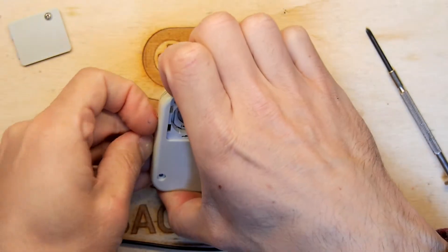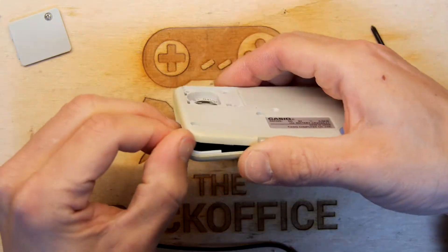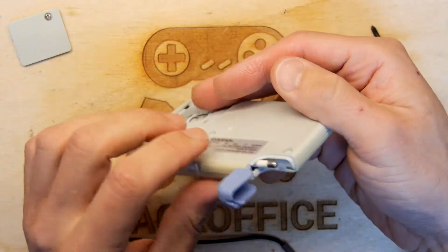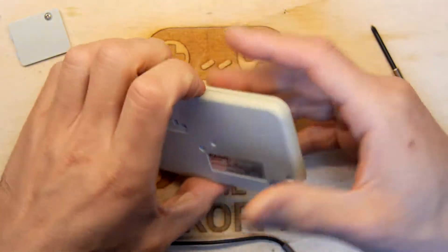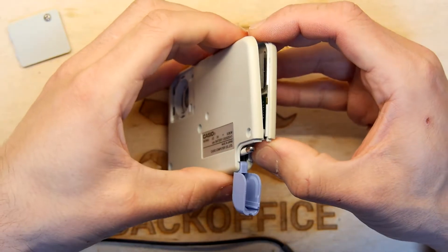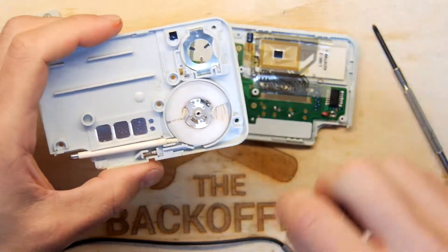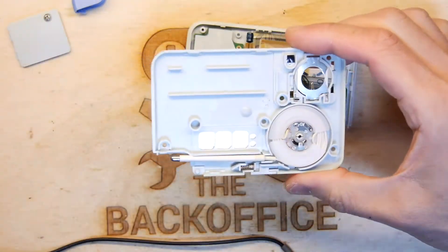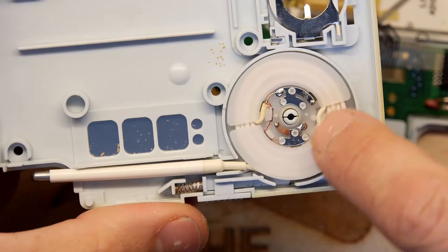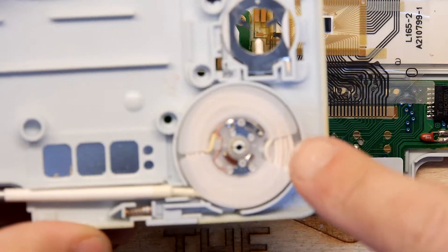I'm just trying to gently prise it with my nails. I don't want to resort to the spludger. There's a whole horrible retractor system in there for that probe, so there is a chance it's going to spring everywhere. That is some amazing engineering there - look at what they've done. They've actually got the probe on a retracting wheel with leaf springs to make contact. That is very, very nice.